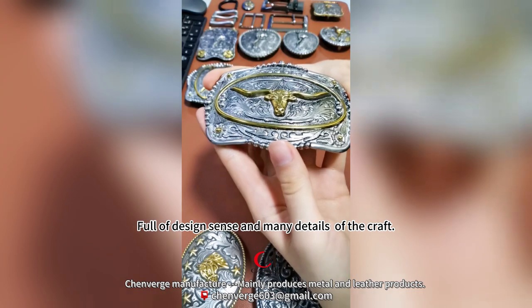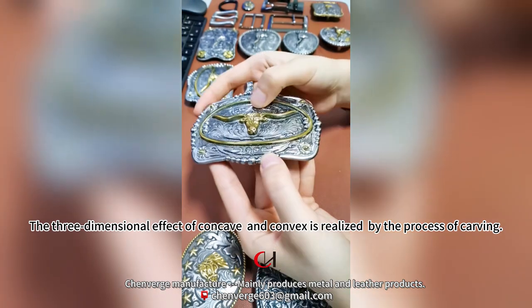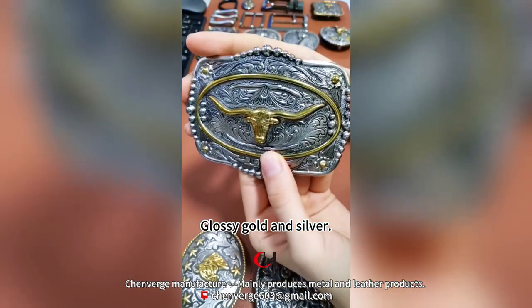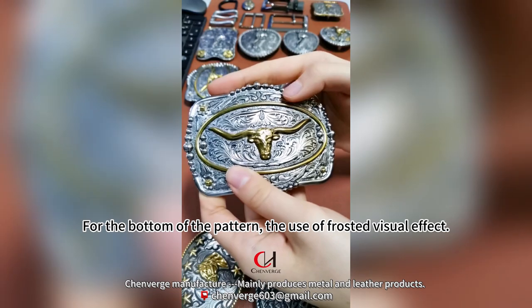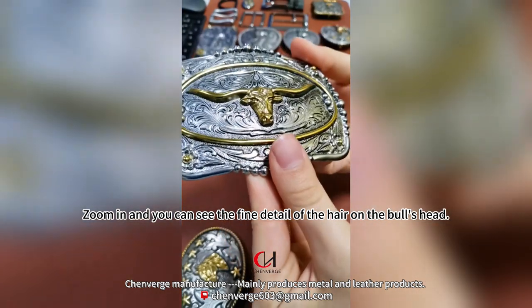Full of design sense with many details of the craft. The three-dimensional concave and convex effect is realized by a carving process. The finish is glossy gold and silver, while the background of the pattern uses a frosted visual effect.